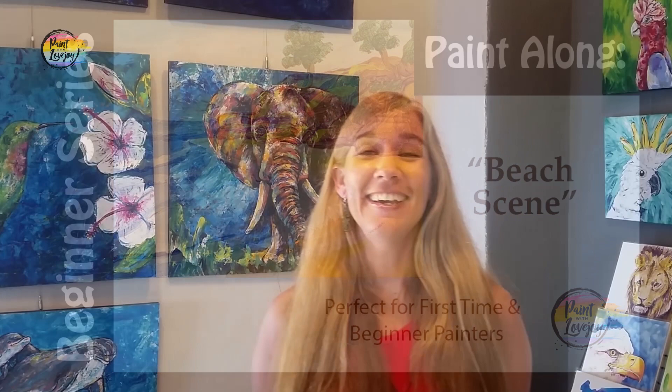Hey guys, how's it going? Welcome to my studio. This is Paint with Lovejoy — thanks so much for joining me. Today we're going to paint this beach scene. It's a really simple composition, and this is more for you to get comfortable with your blending and comfortable with mixing your paint.